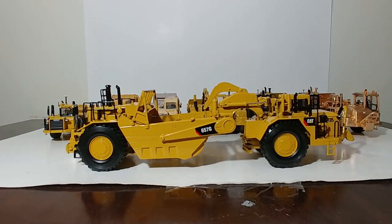There you have it, collectors — that is my entire collection of Caterpillar and other brand wheel tractor scrapers in 1-50 scale, minus CCM. Thank you so much for tuning in. I'm Tommy with Diecast Emporium. Stay safe, thank you for watching, and we will see you in the next video.